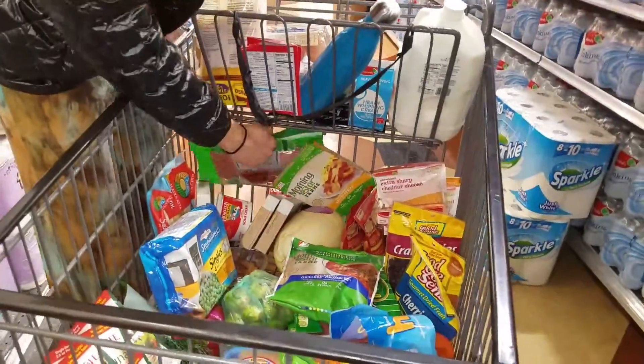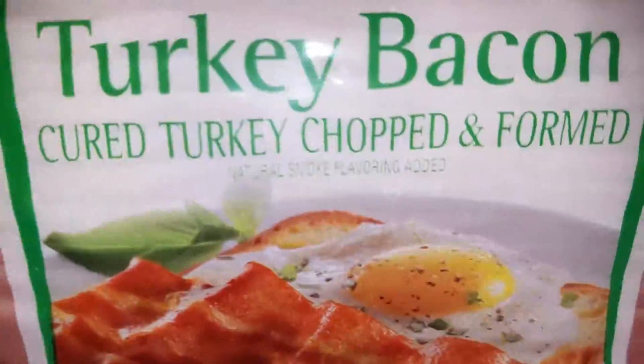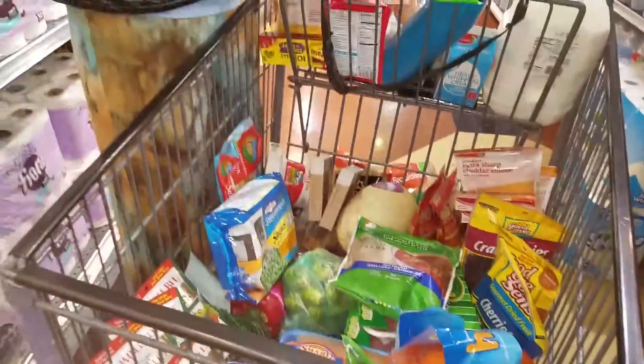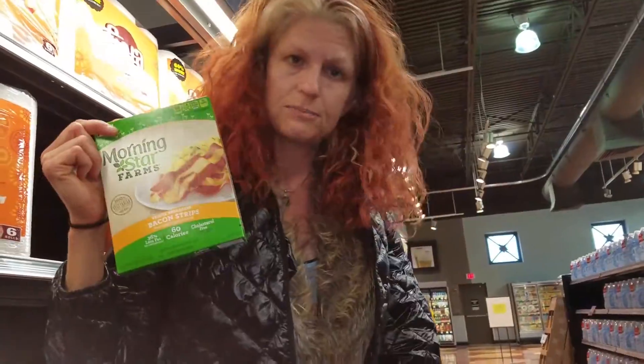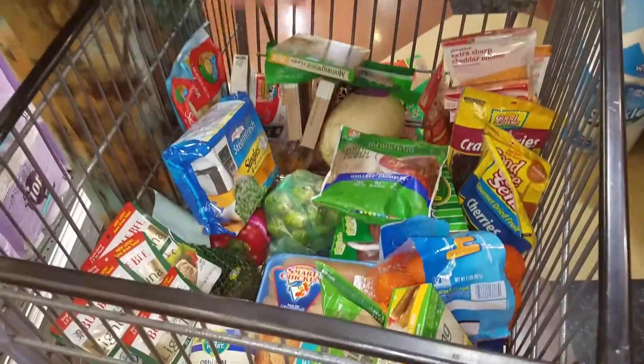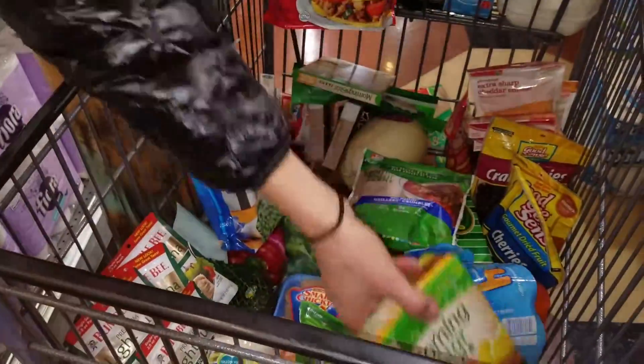You've got the turkey bacon for my daughter. And then I have the Morning Star bacon, which I like a lot — this one is meat-free. My daughter is going to do breakfast with turkey sausage and eggs, and I'll be doing the meat-free sausage link as a version for that.